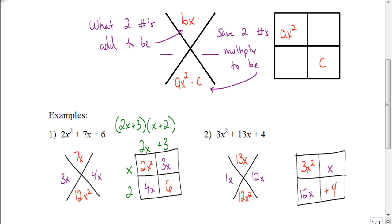Now let's find the GCF for each row and each column. In the first row, the greatest common factor is just x. In the bottom row, the greatest common factor is a positive 4. In the first column, the greatest common factor is 3x — double check: 3x times x is 3x squared, and 3x times 4 is 12x. In the last column, the greatest common factor between x and 4 — everything has at least one common factor, which is 1. So 1 times x is x, and 1 times 4 is 4. Our factored form is 3x plus 1 times x plus 4.